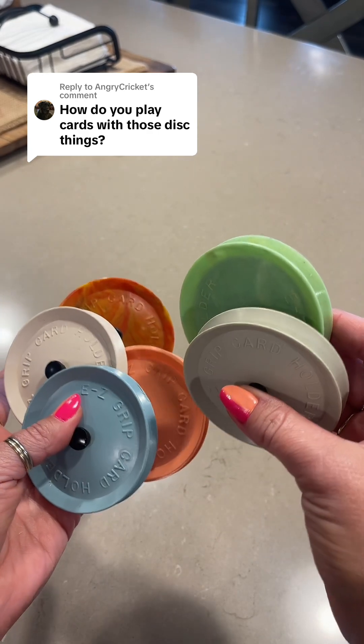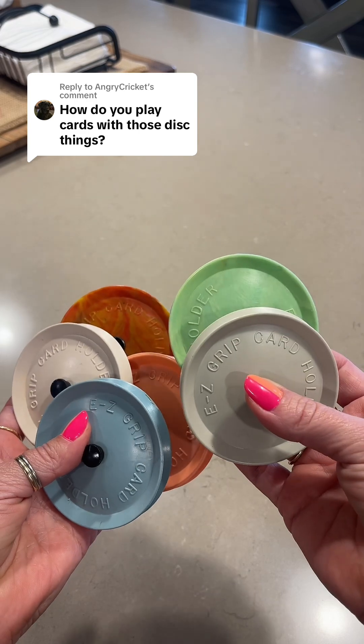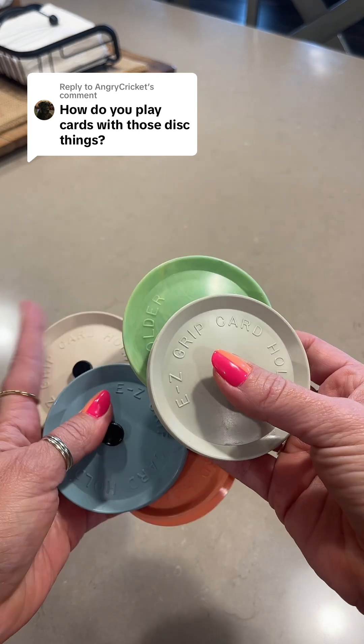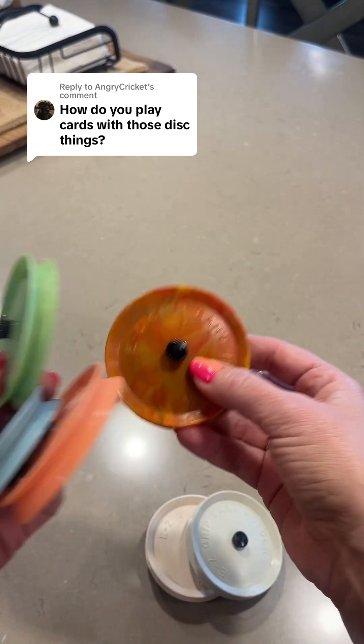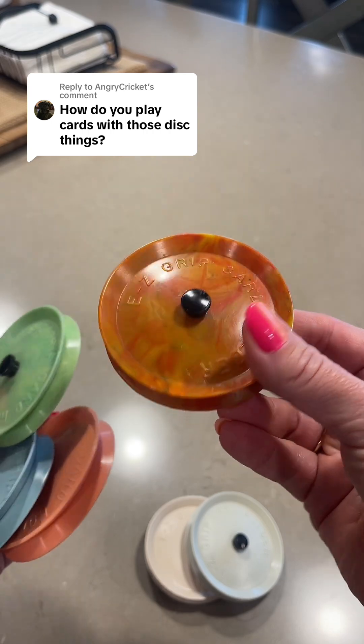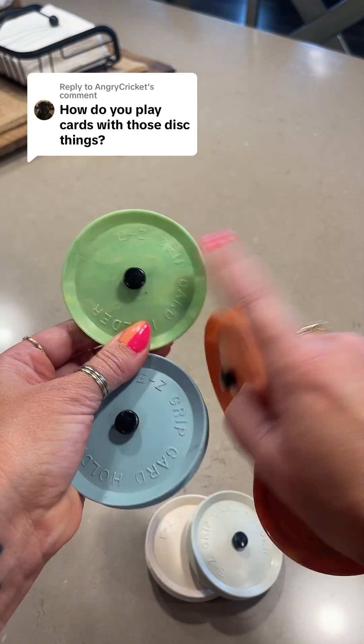Two of them I currently cannot find because my kids have them somewhere — one of them is red and I don't remember the other color — but I do have a few that are really cute colors. I have a couple of neutrals, this one is my absolute favorite with a kind of vintage look, and then some more solid colors. Oh, this one's kind of marbled as well.